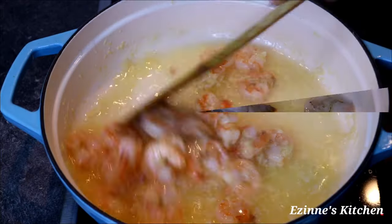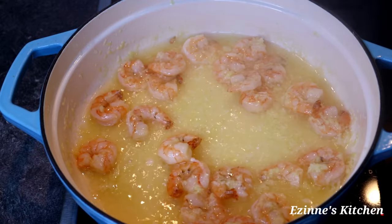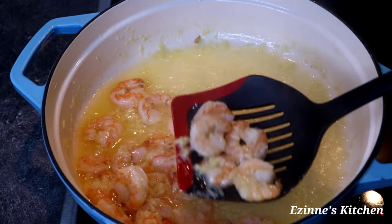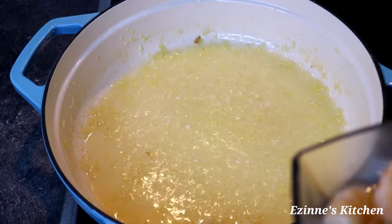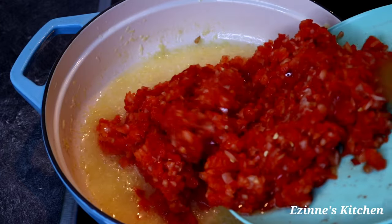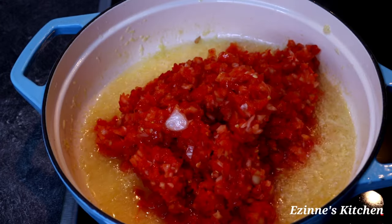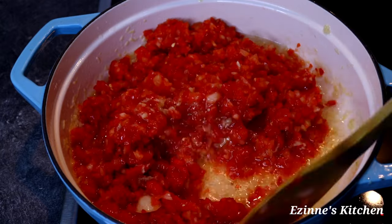I'm going to stir the shrimps for at least four to five minutes. Please do not overcook your shrimps — it's very important. After five minutes of stir-frying, I'll dish everything out. To the same oil, I'll be introducing our blended peppers and tomato, mixing thoroughly to combine, and leaving that to fry for at least three to seven minutes. Do not fry for too long.